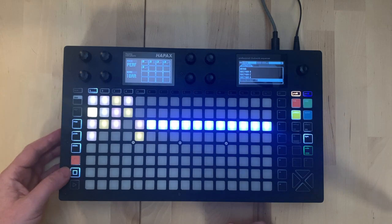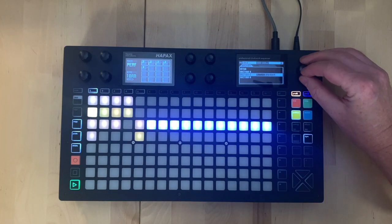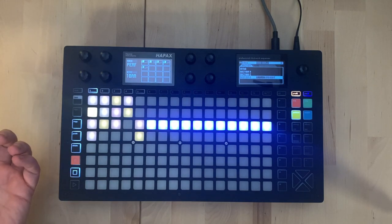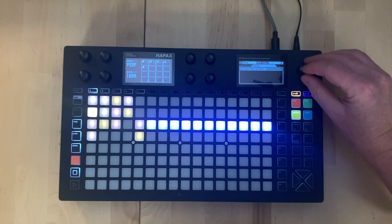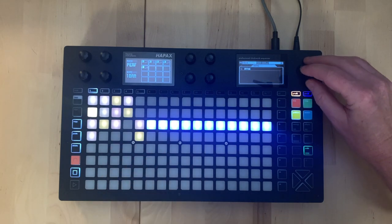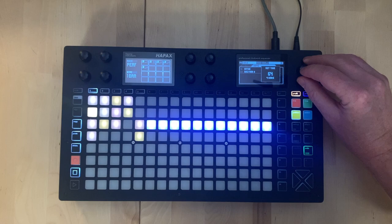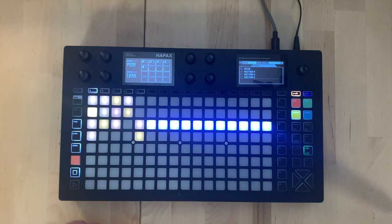Once we've found combinations that work, we can move into song mode. We press the pattern button again to get to the song area, where we literally list: I want the intro for one bar, then section B for two bars, four bars of D, then section C, etc. We've got two variations: song play, which plays once all the way through, and song loop, which loops from start to end.